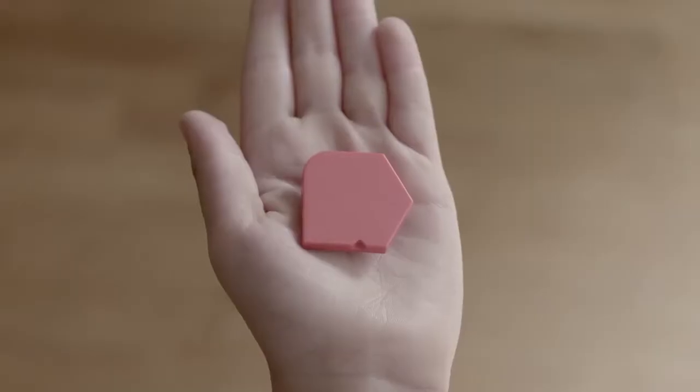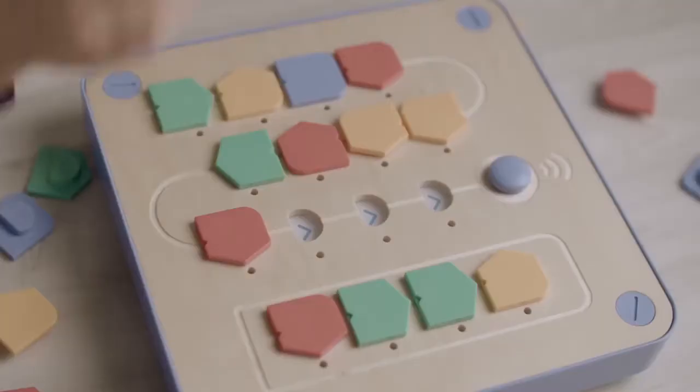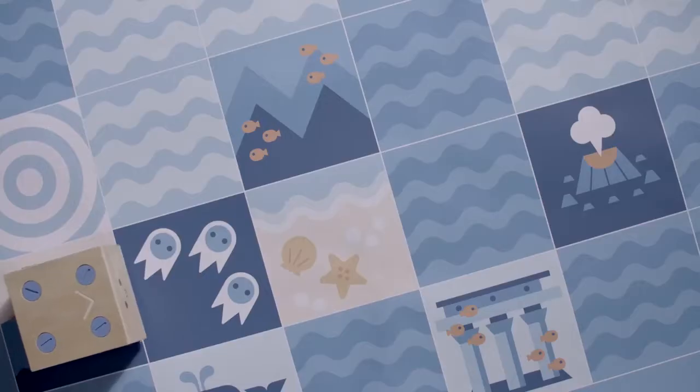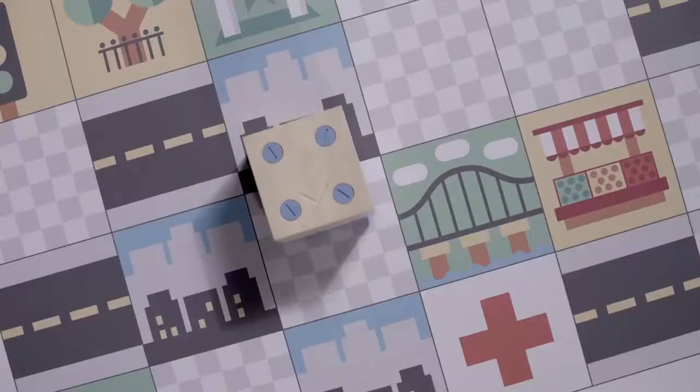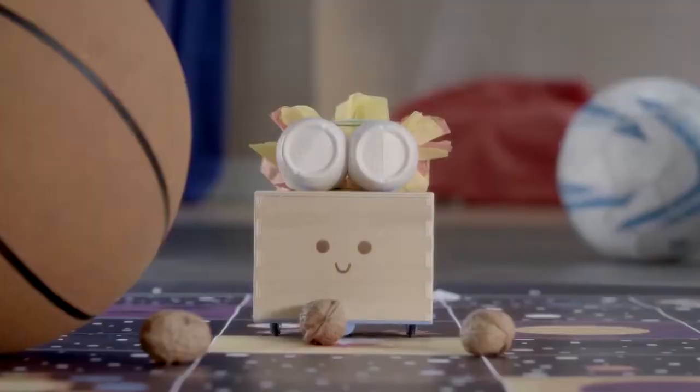My blocks are code you can touch. My board is my control panel. Use the blocks to write programs that help me go from A to B. We'll visit cities, galaxies, oceans.